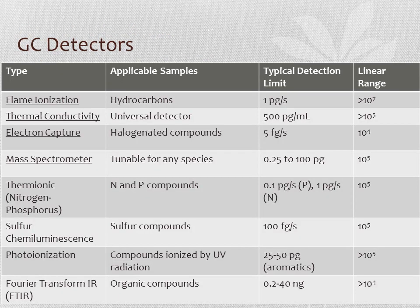Common GC detectors include flame ionization detection for hydrocarbons, thermoconductivity as a universal detector, electron capture for halogenated compounds, mass spectrometry tunable for any species, thermionic detection for nitrogen and phosphorus, photoionization for UV-ionizable compounds, and FTIR for organic compounds. Detection limits vary widely, with electron capture being extremely sensitive but only for halogenated compounds. The choice of technique depends on the analytical method. Thermoconductivity detectors and mass spectrometers are the most generalized. A large linear range is also desirable when selecting a detector.